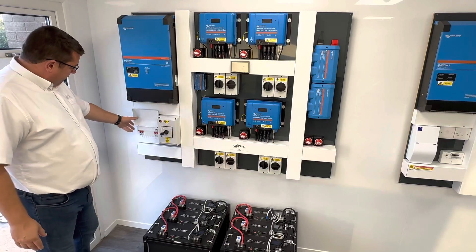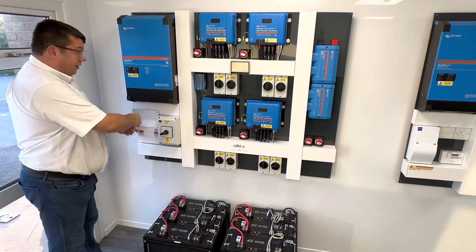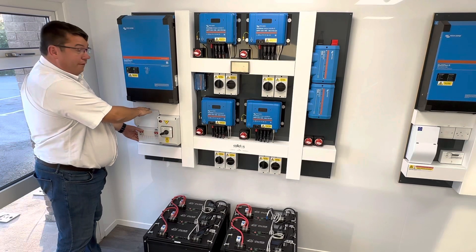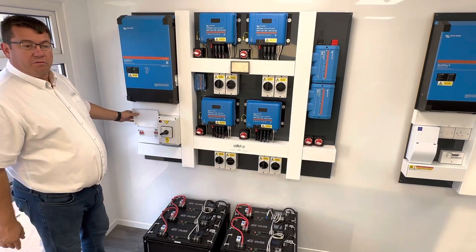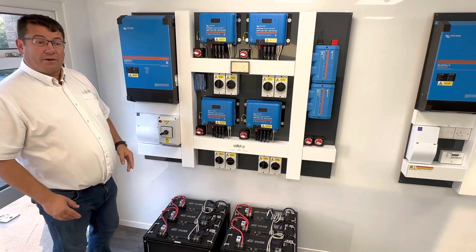At the moment we've got the incoming grid on — that's how it looks here where this indicator light remains on, and the lights are on in the building as you can see. We'll turn that off — and the lights remain on, with no noticeable flicker. That's what you'll experience during a power cut.